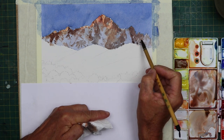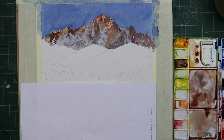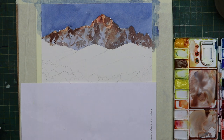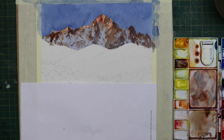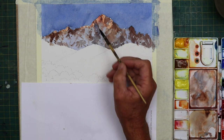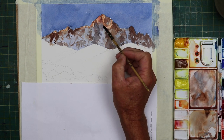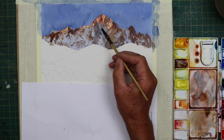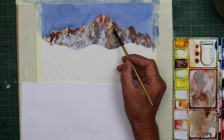Now I'm adding another wash — the final wash of cobalt blue with a touch of alizarin crimson — the final wash on top of the mountain, just to create the final darks. So we've built up about four layers, something like that. You've got to be patient when you're trying to get a result with watercolour sometimes — you have to come back and build some layers up, you won't get it all in one pass on the first hit.